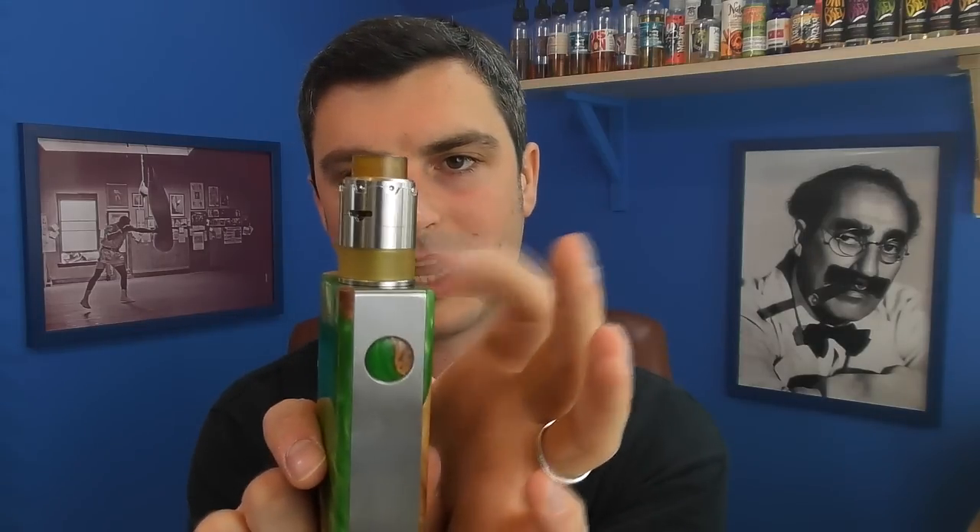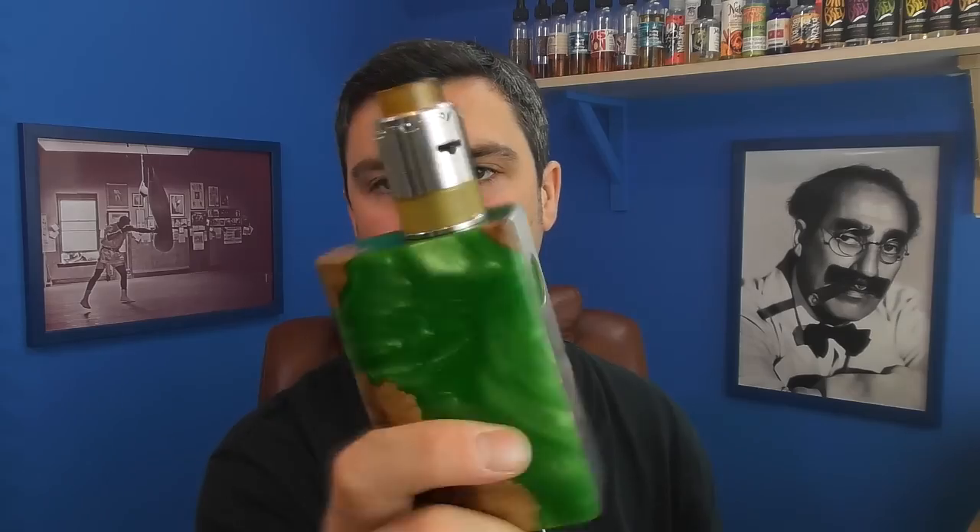I've also got this from Vandy Vape — the Pyro RDTA. I have no idea what the crack is with this yet. You take the top off and it's got a postless thing going on with huge wicking holes. It comes with an Ultem Aura glass tank as well, which is pretty cool. I've got it on there. That won't take long to sort out. That's the Pyro RDTA from Vandy Vape.